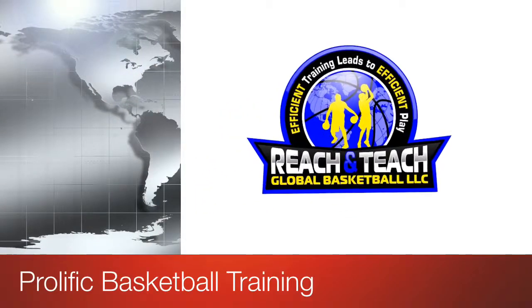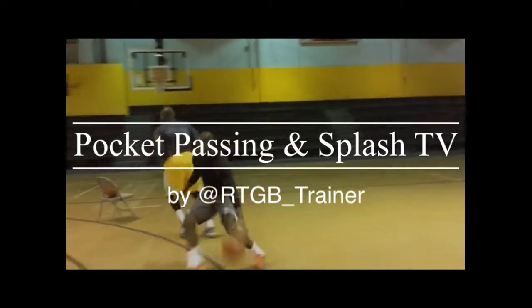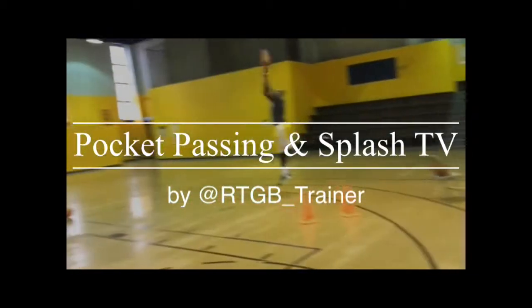Reach and teach global basketball training the prolific way. In today's video we'll be going over the screen and roll, the pocket pass, and the pull up jumper.